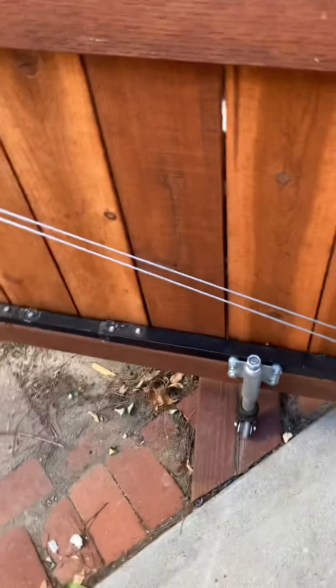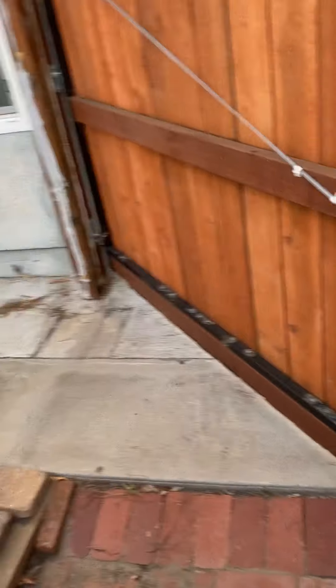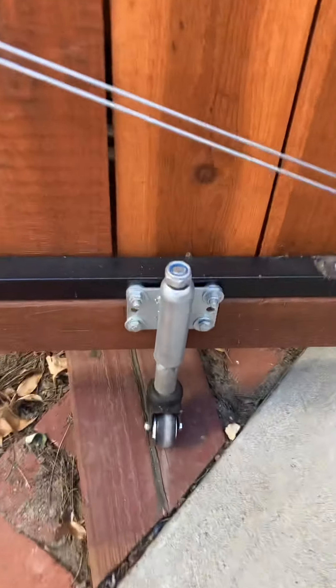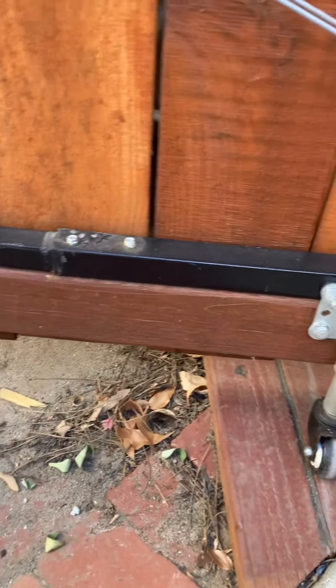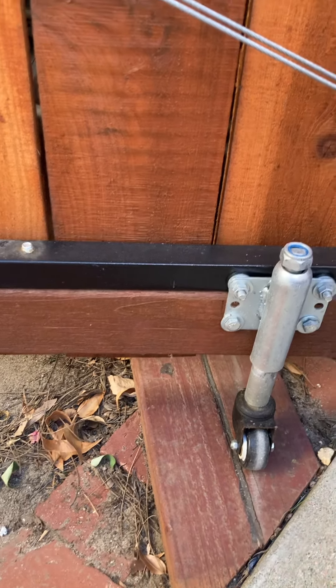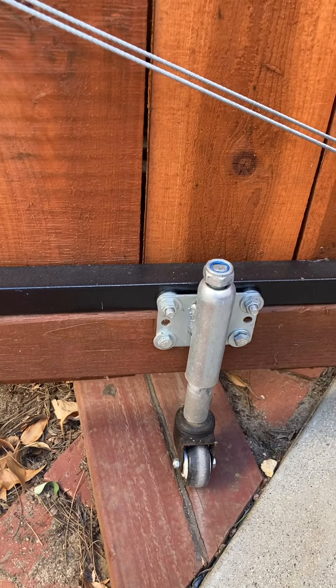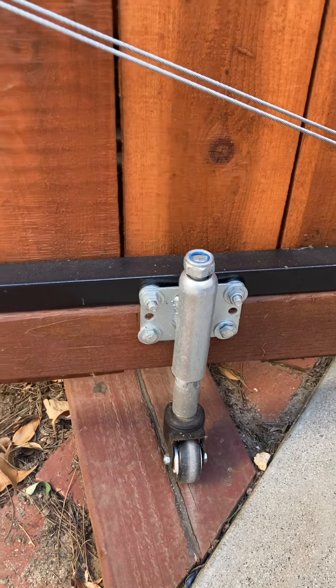I added a spring-loaded wheel to carry the extra weight of this entire fence. Luckily I have a ditch, so I was able to pre-load the wheel without any weight on it, then roll it onto the concrete with weight on it, so it works out much better.